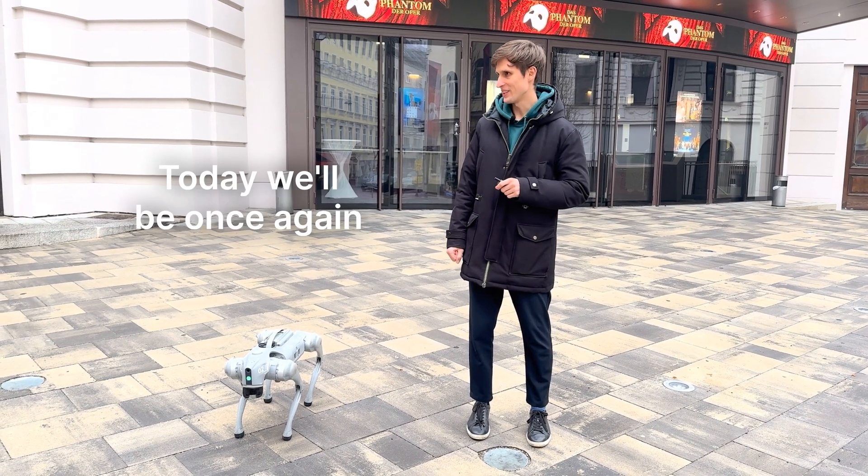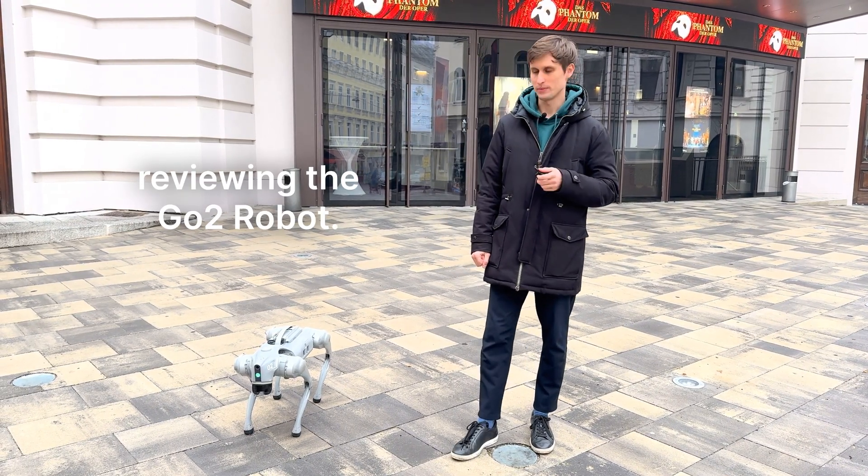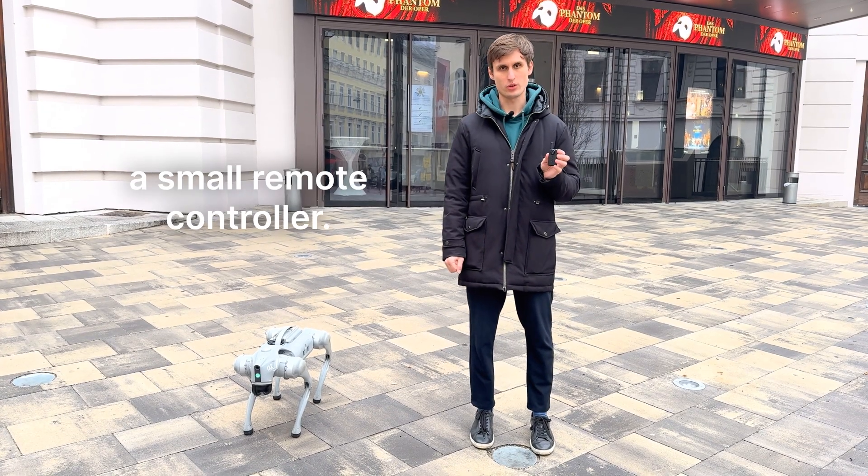Hello and welcome. Today we will be once again reviewing the go-to robot. In particular, we are looking at a small remote controller.